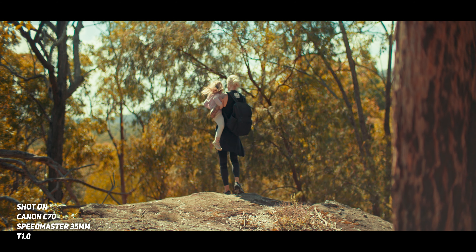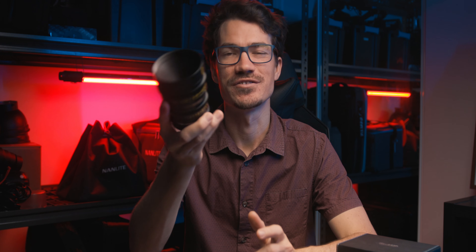How's it going guys, my name is Andrew Murphy from Down Under in Gold Coast, Australia. So if you've been in the cinema lens game, or you're thinking about entering it, then the new Speedmaster lenses from Zhongyi Optics, previously known as Mitakon, should definitely be on your radar.